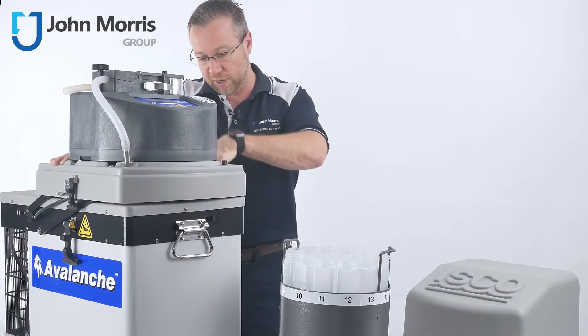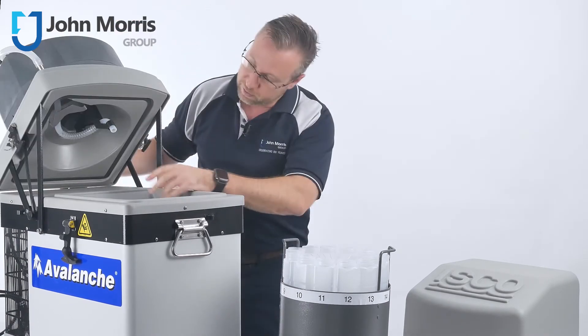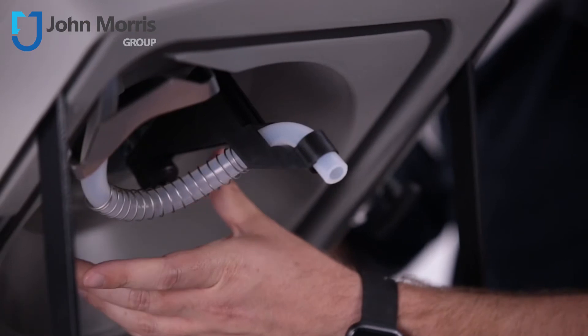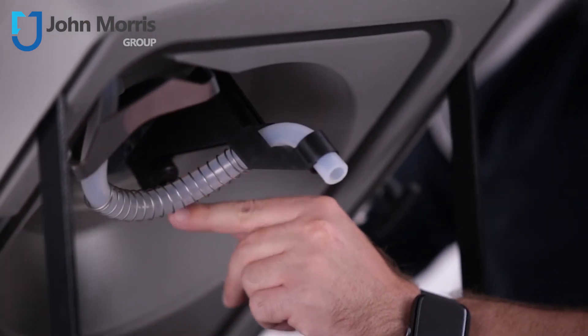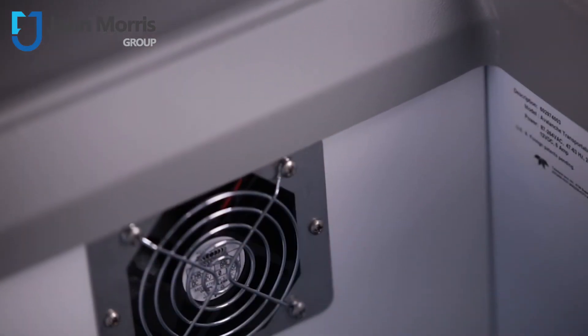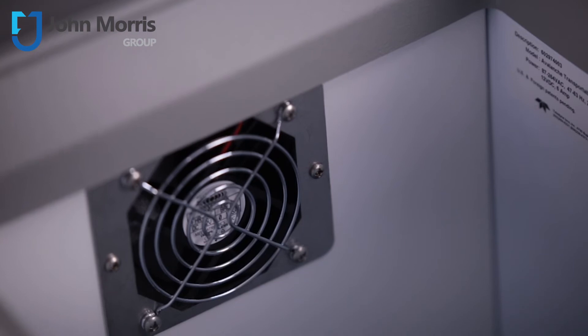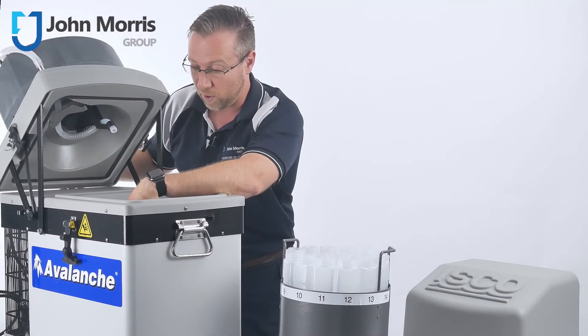To open the unit up, undo the clips — one here and one there. You can see here I've preassembled the distributor arm, but you could also have a single bottle configuration, and in that case it would sit directly in the middle. There's a fan inside to distribute the cool air, and there's also a temperature sensor inside to make sure the unit is running at the right temperature.